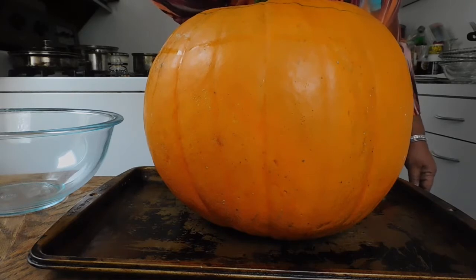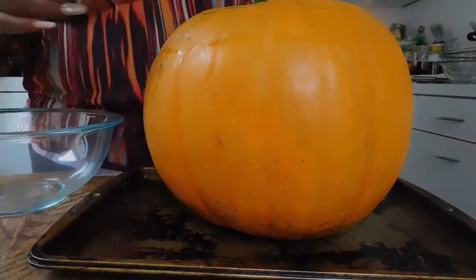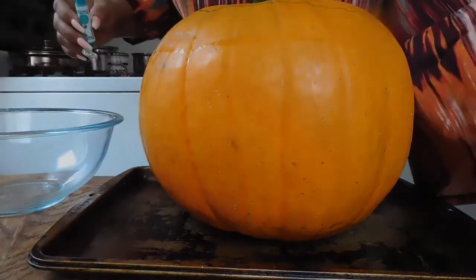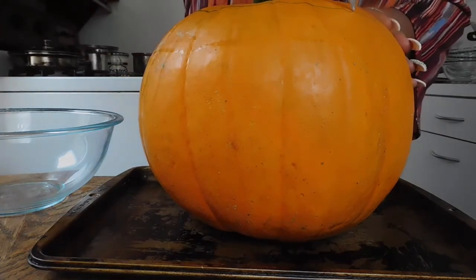I don't know, you guys, because like I said, I'm no pro. That looks kind of crooked, but we're going to roll with it. We're going to roll with it, because I just need to get in here and open this up.